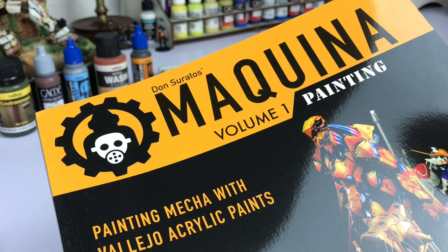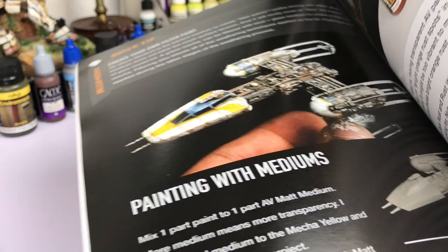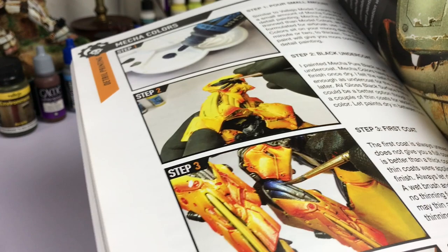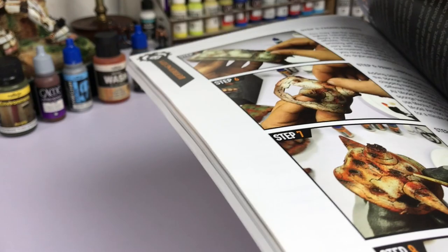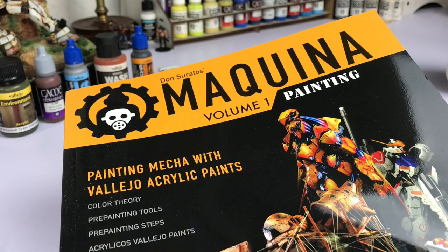I'm Don and I'm done! I hope you found the video informative. Again, my book is now available — you should grab a copy. I tried to explain all the different Vallejo paint ranges and what effects they could produce for your mecha or Gunpla. Message me if you have questions about where to get them. They're available for US and Canada at USAGundamStore.com. For international orders, contact MyHMShop.com. I'll put the links below.